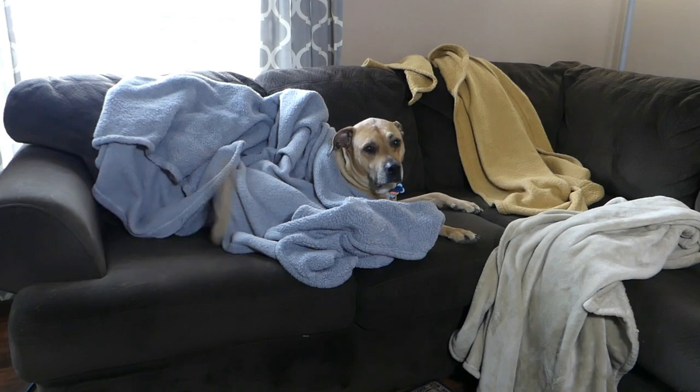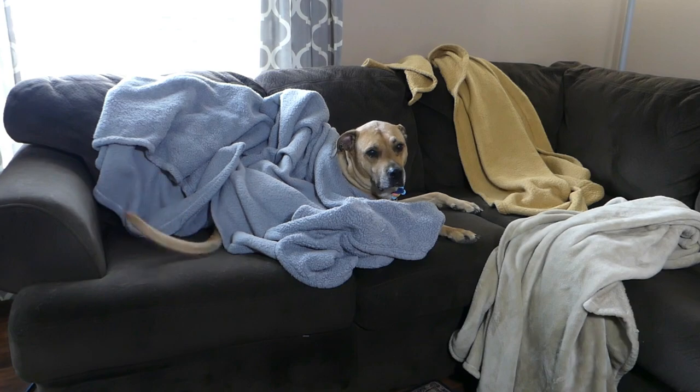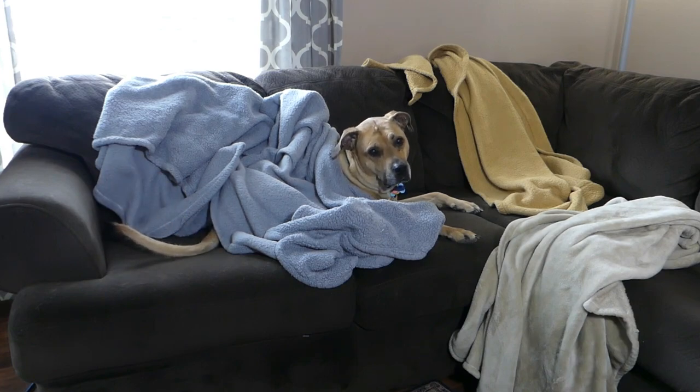While I don't mind Bailey snuggling up under some cozy blankets, he leaves them strewn all over the couch. So we're gonna make a blanket ladder to store them when they're not in use.